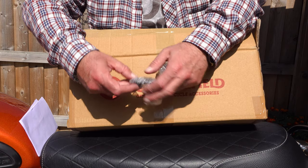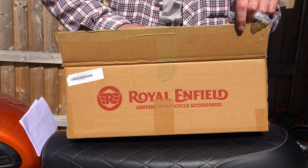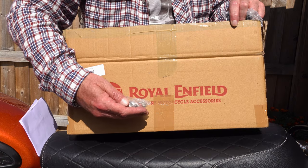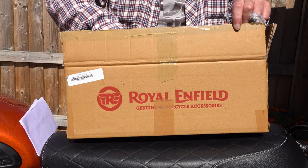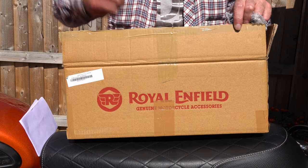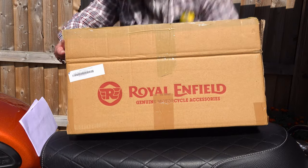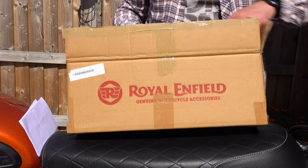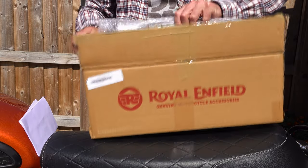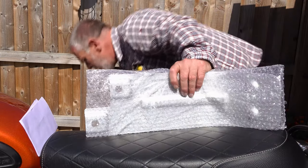The Royal Enfield sump guard comes in the usual Royal Enfield packaging — a plain brown cardboard box with Royal Enfield stamped on it, and parts inside wrapped in bubble wrap. I found that some washers were missing from my kit; the bag was torn open and there were only two washers rather than four as stated in the instructions — the usual Royal Enfield instructions that require a microscope to read.